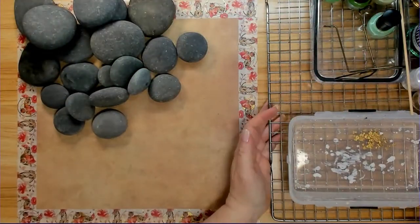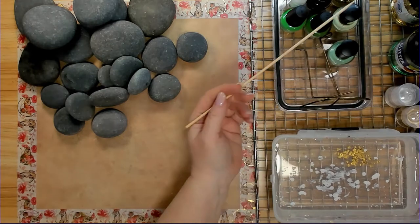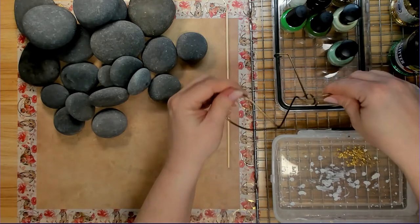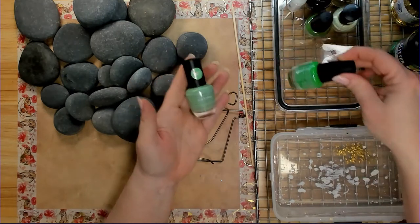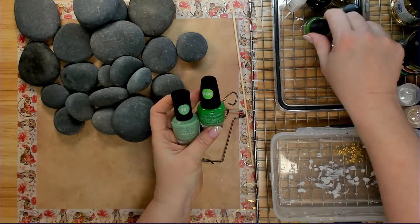Now I've got a container full of water. This is a skewer stick, and I'm going to be using it to skim off the top any leftover nail polish. Now I got all these nail polishes from the Dollar Tree, which is really a great bargain, and I went through and picked up all their greens.